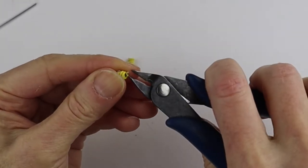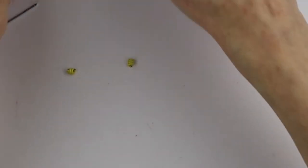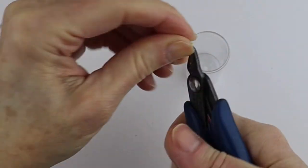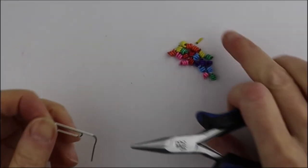If the end is sticking out a little too much, just trim them a bit more, but be careful because the ends fly. Have a little pot nearby and just clip them into the pot so they don't fly around.